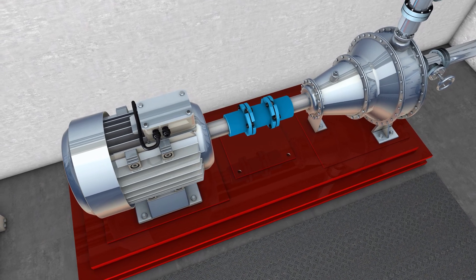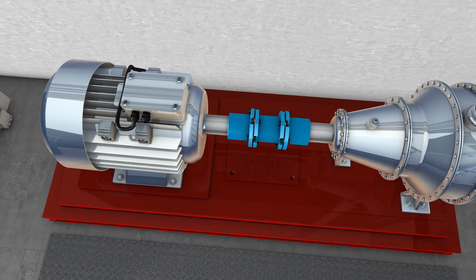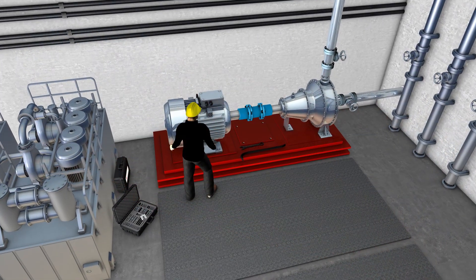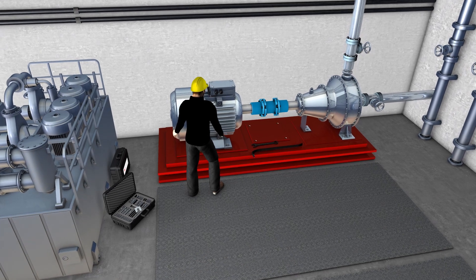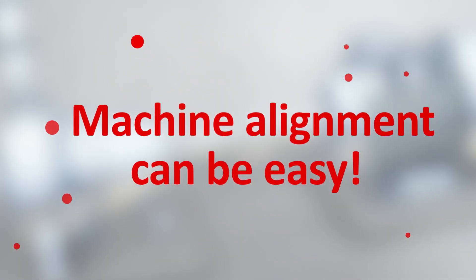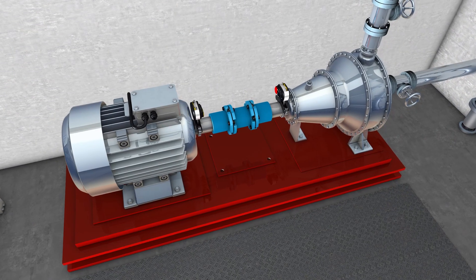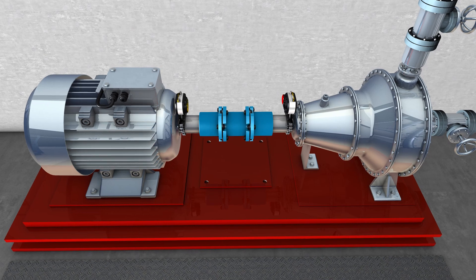Good machine shaft alignment is critical to keeping your operating and maintenance costs down. Moving a machine into the correct alignment can be time-consuming and challenging. However, with the correct approach and the right laser alignment tools, machine alignment can be easy. Let's take a look at a motor-pump machine during shaft alignment.